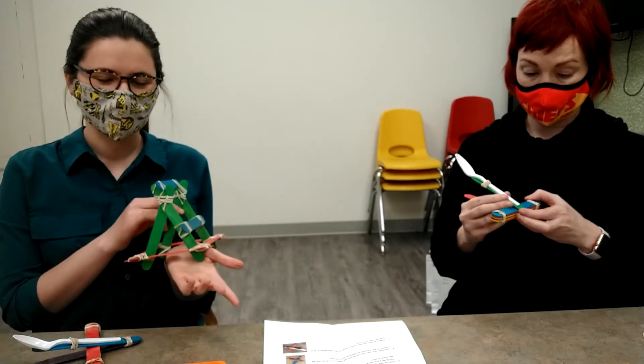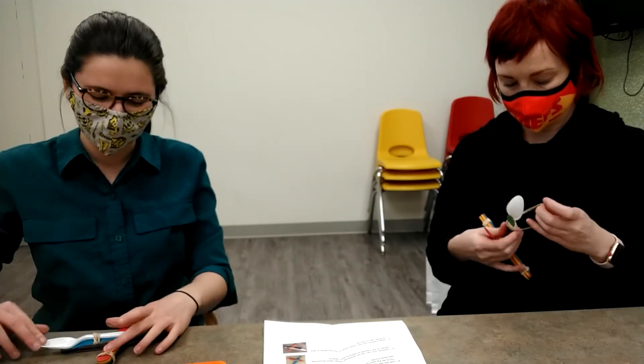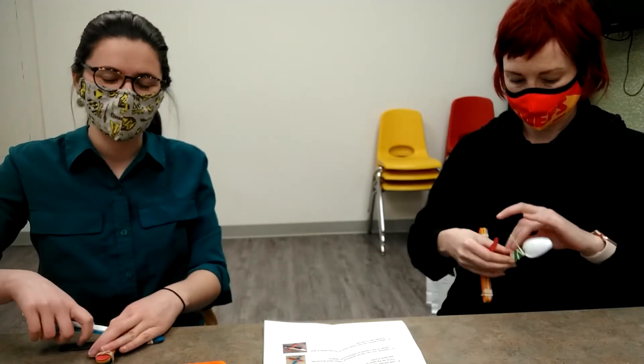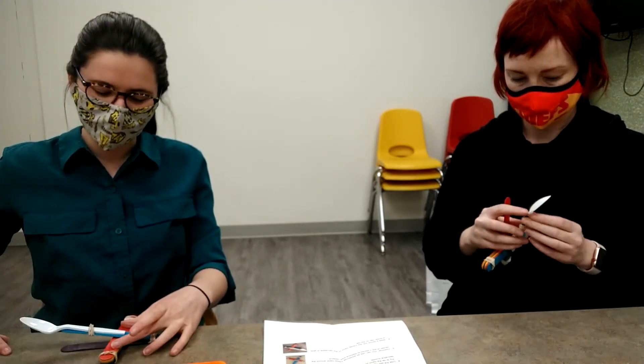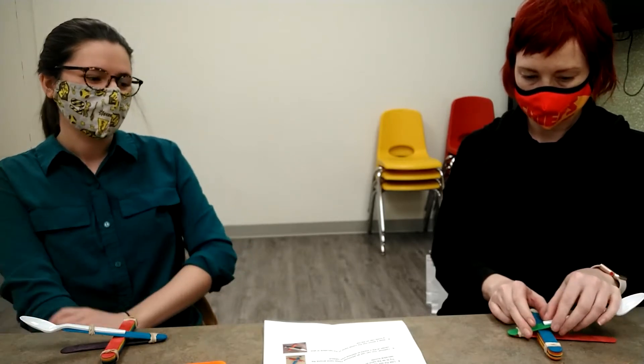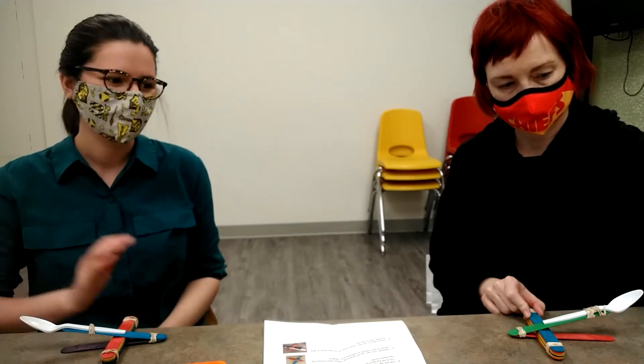The advanced catapult is very challenging — I cannot make it myself; Caleb made mine! If you want a challenge, it's the way to go. You can also use your popsicle sticks and rubber bands to try to make your own design, or you can Google some examples. You don't have to make one of these two — if you're an experimenter, go for it!